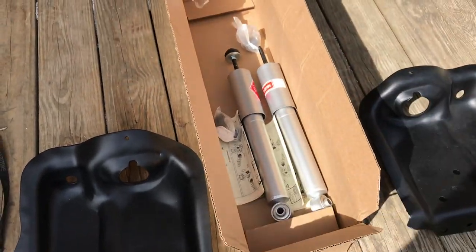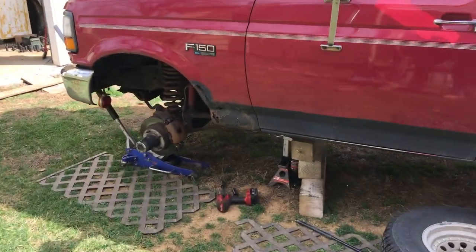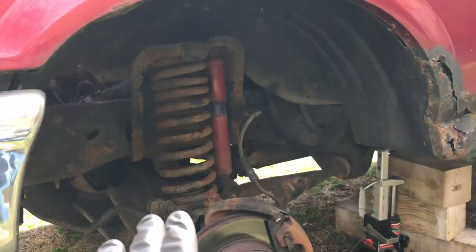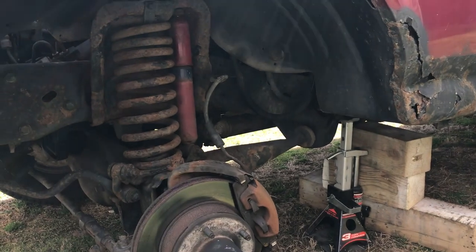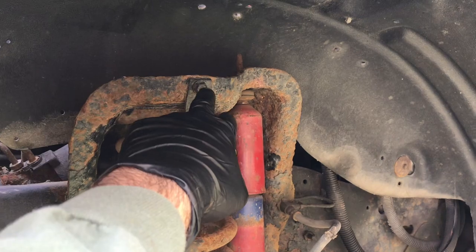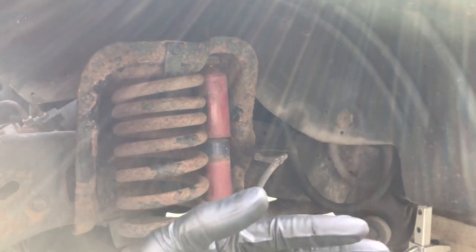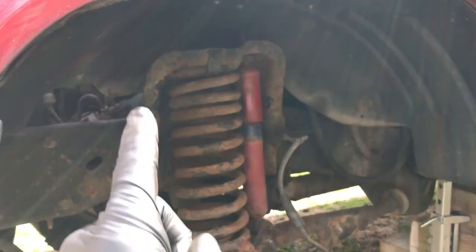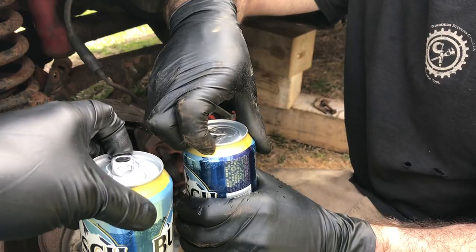We've got some new shocks in the box and we're gonna get going on this. Quick overview: if you watched one of my videos on how to remove your spring without a spring compressor, you basically jack up the frame and let your suspension droop. That allows you to take the top nuts off that hold your spring in. You let the suspension droop, the spring falls out — no spring compressors required. Then we can take a good stab at that spring tower.